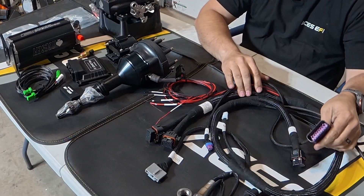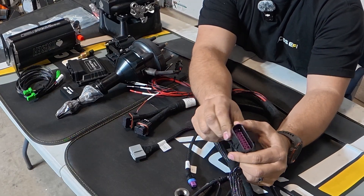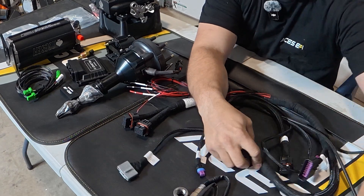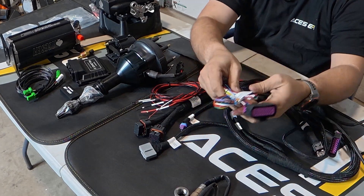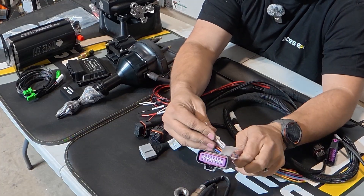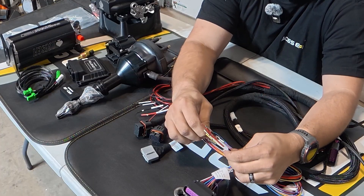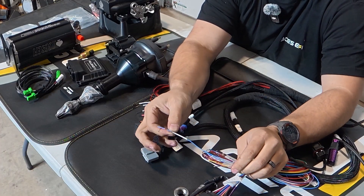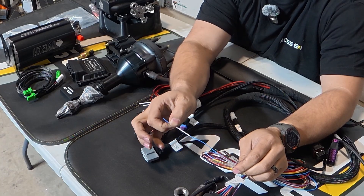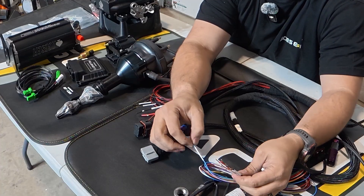You have your additional wires harness, which is used for all kinds of useful stuff. Let's go through them. First, TPS out — this is for if you're using anything that requires a TPS output signal, like a transmission controller or something like that.